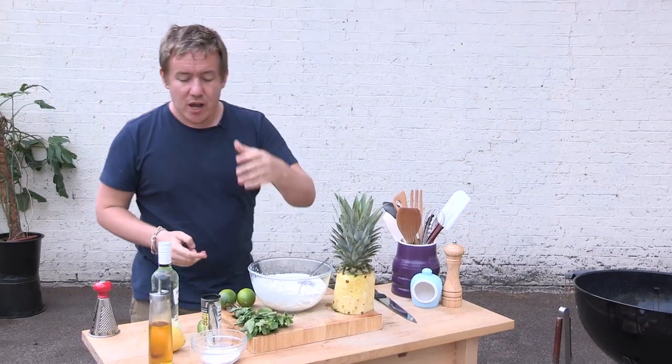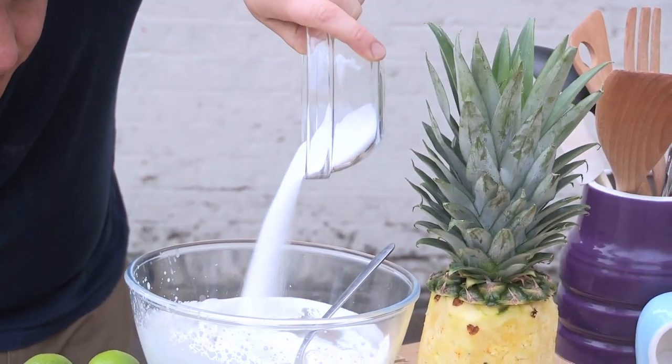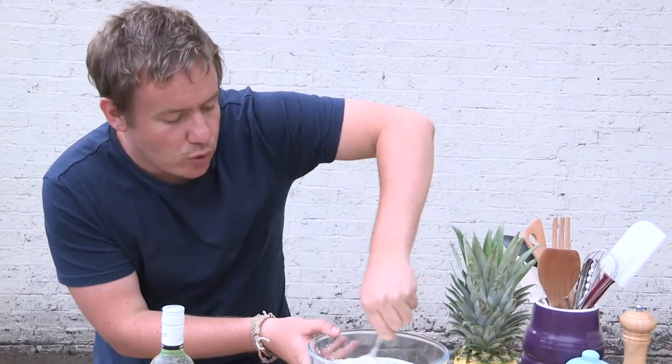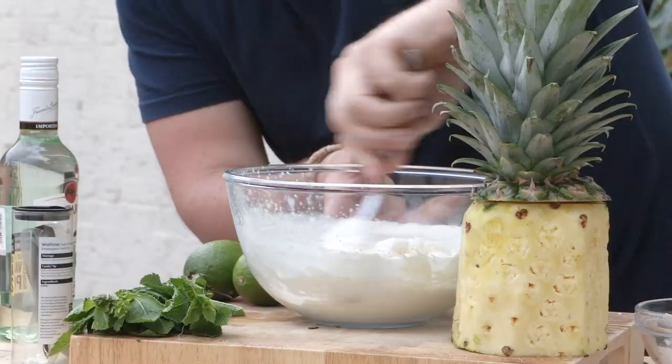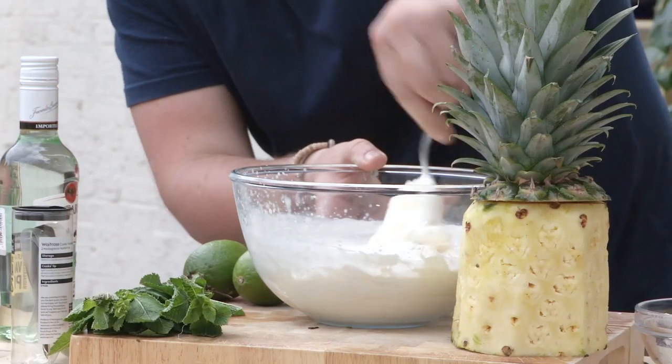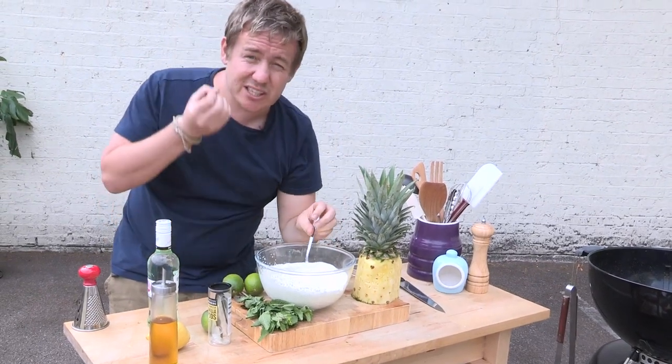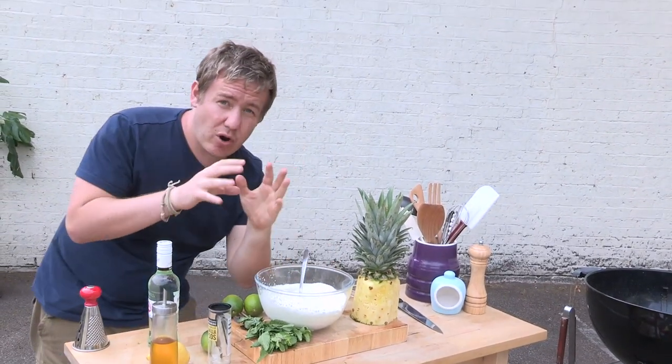We're going to add some sugar in. That goes in there, and I've got myself a nice little metal spoon. We're just going to work it through, get it all nice and dissolved and integrated into our cream. When you first add in the sugar it's going to sound quite grainy — keep mixing it through until that sugar is all dissolved in there. It's going to give it that real sweetness edge which is going to count on our rum.